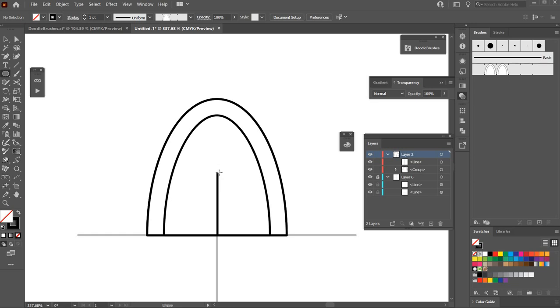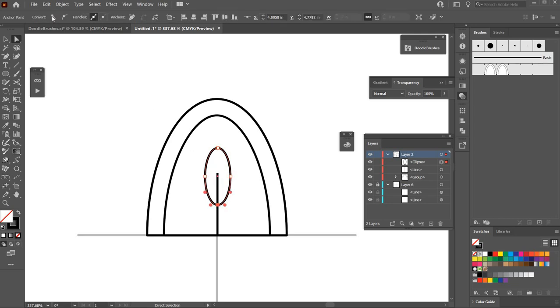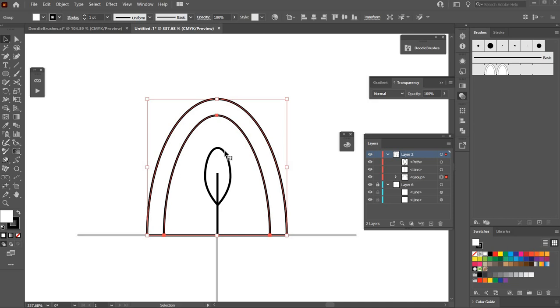Now I'll make one more brush. I'll draw a line straight up the center, hit Ctrl+Shift+A to deselect, hit L on the keyboard for the ellipse tool, and hold Alt to drag out from the center. Hit A on the keyboard for the direct selection tool, click on the bottom point, and make that a corner point. Hit V for the selection tool and put a fill on that shape.